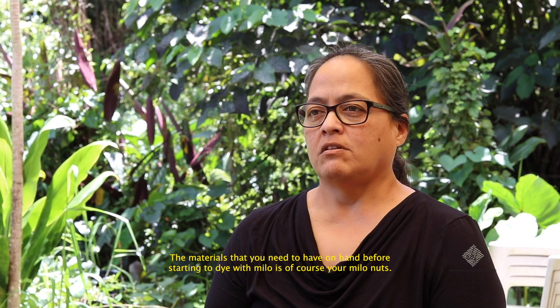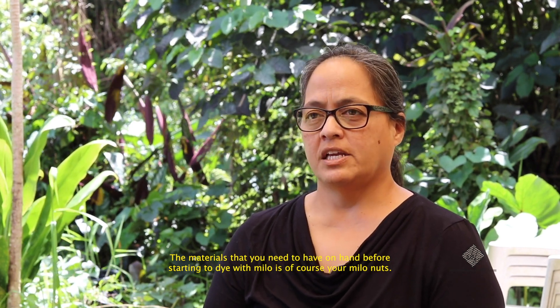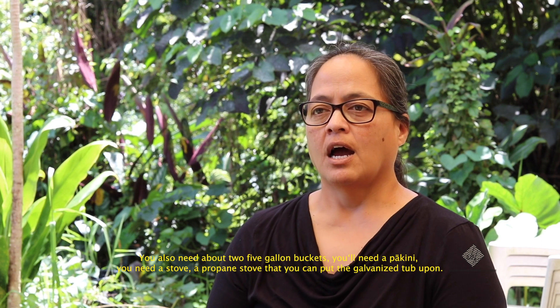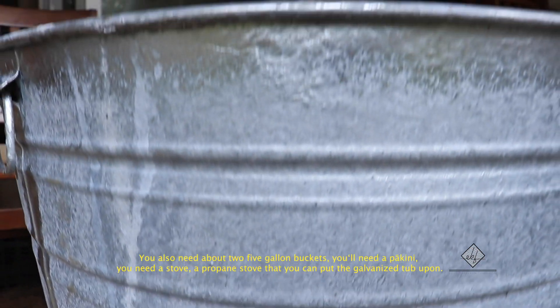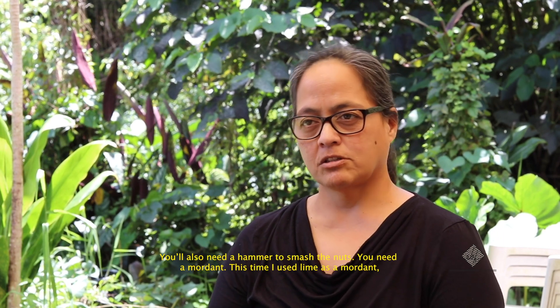The materials you need on hand before starting to dye with Milo are: your Milo nuts, about two five-gallon buckets, a bikini (galvanized tub), a propane stove to put the tub on, and a hammer to smash the nuts.